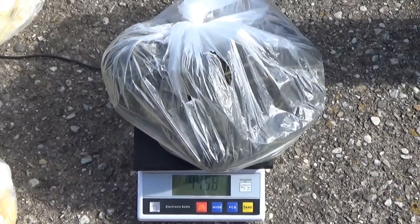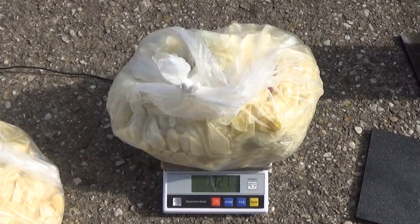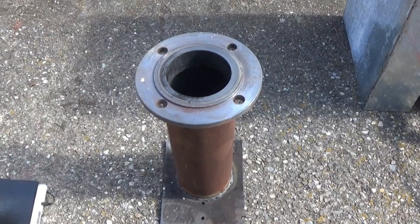Due to the corona crisis I had a little time to spare to work on the pyrolysis project, so I built a brand new reactor and so far I can tell you it's amazing.